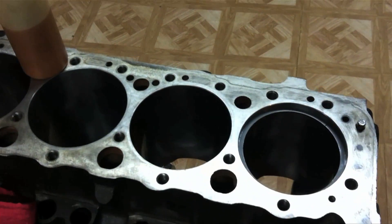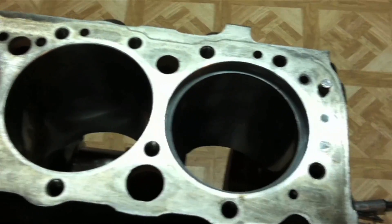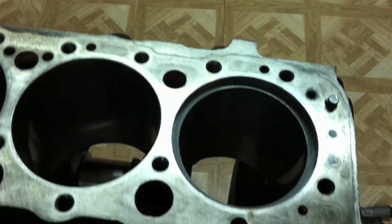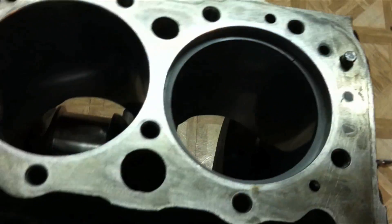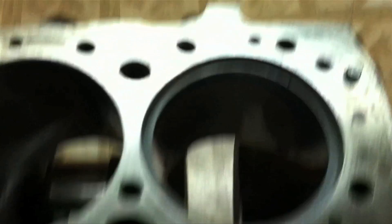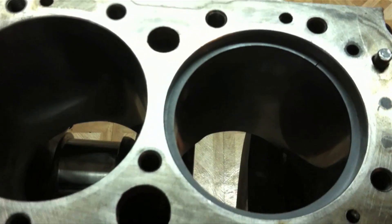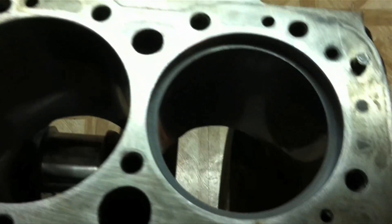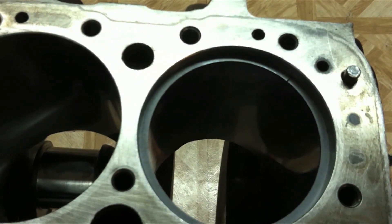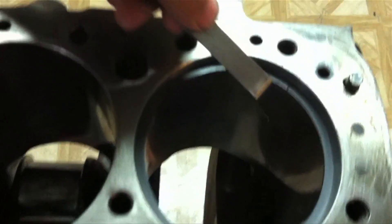Since this is an unfamiliar block and we're not sure of our machine work, we're going to check our rings quickly for gap. We put the piston ring in there and squared it up using a piston to make sure it's nice and level all the way around. The formula is four thousandths of an inch for each inch of bore. This is a four-inch bore, thirty-thousandths over, so the minimum gap is just over sixteen thousandths of an inch.